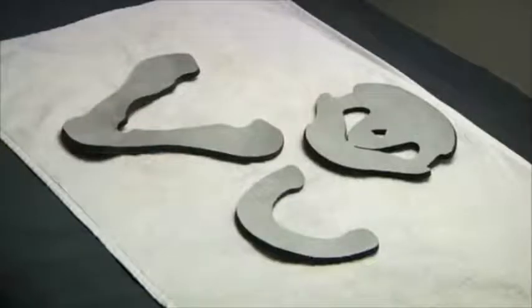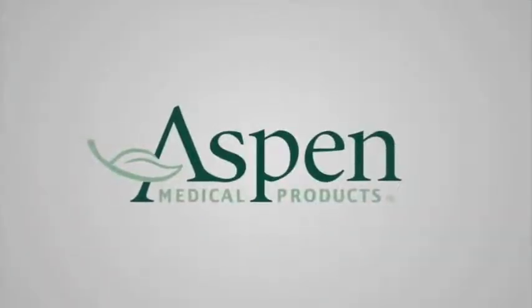Replacement pads are available for purchase from Aspen Medical Products. If you have any questions about the Vista line, please call Aspen Medical Products at 800-295-2776 or visit online at www.aspenmp.com.